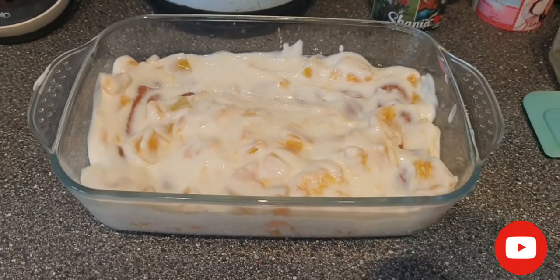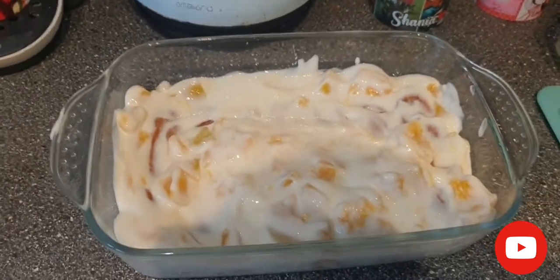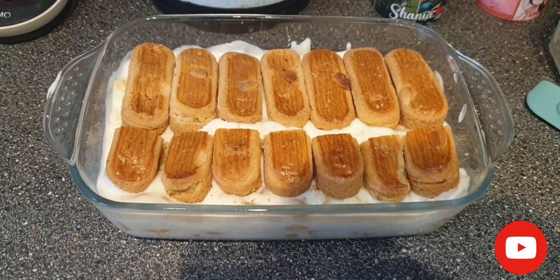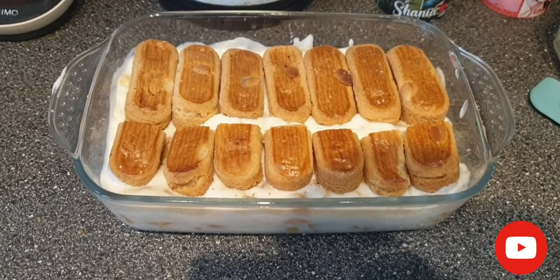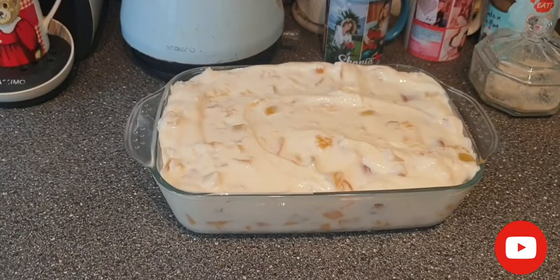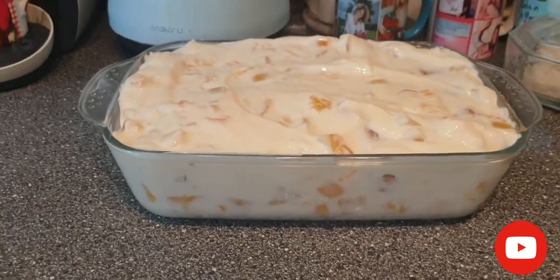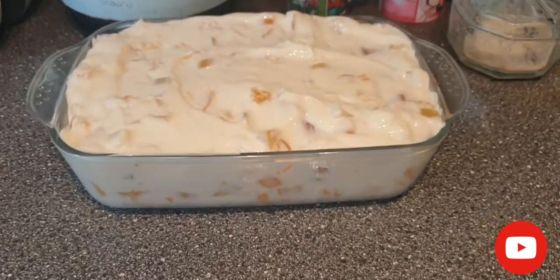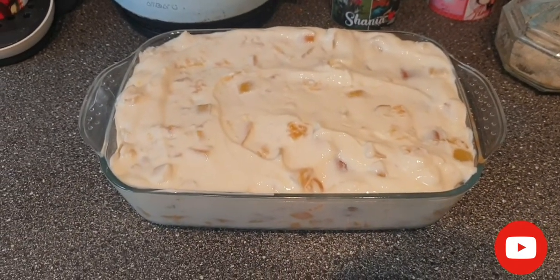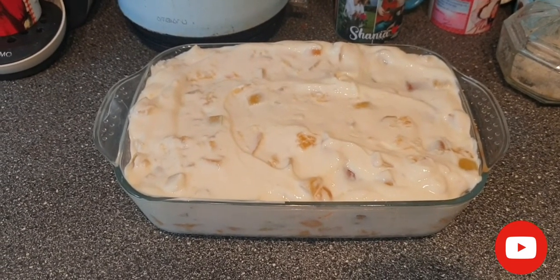This is how it looks after the mixture is spread onto the almond fingers — it's covering nicely. Then I put the second layer of almond fingers on top. Now I can proceed to cover it with the rest of the creamy mixture. As you can see, it's completely covering all the almond fingers.